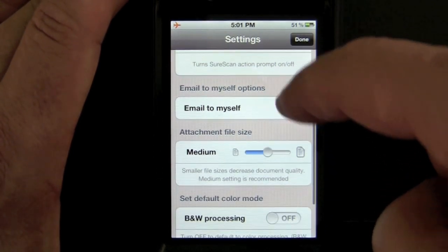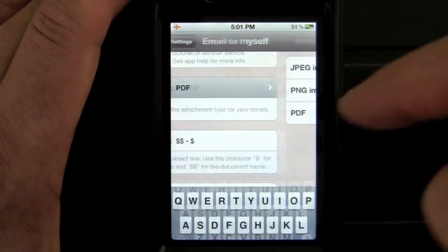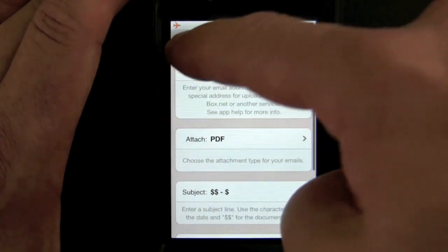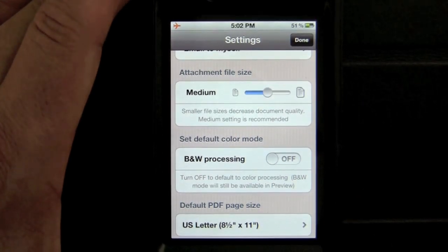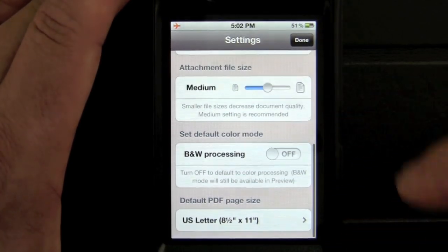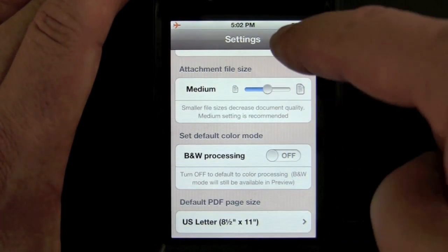You can show a prompt for scanning input, and set up your email to yourself with your email address. You can choose whether to attach a PDF, JPEG, or PNG, and even set a different subject and body. It's very extensive. Attaching file size can be set from low to medium, which deals with quality and processing time. You can also have black and white processing on, or color set as default, and set a default page size.